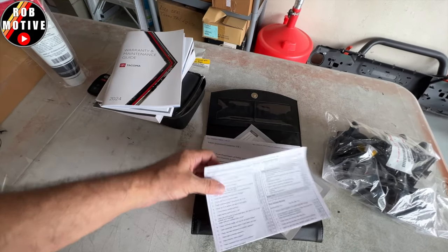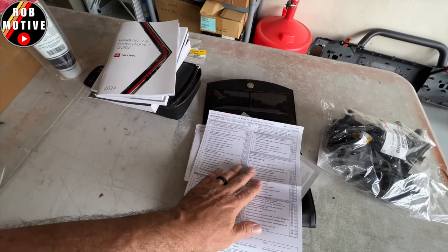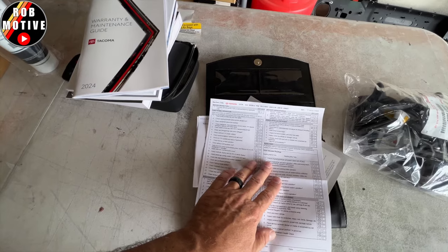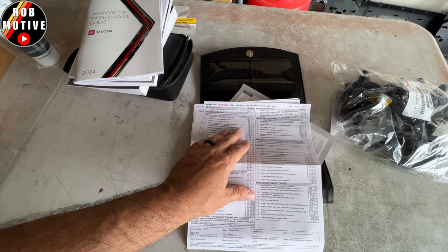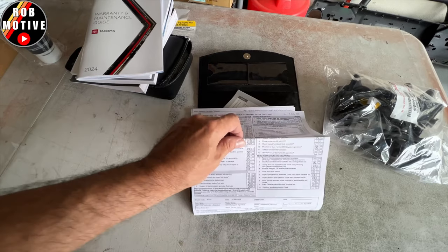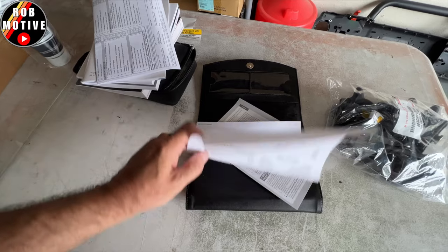Then we have an inspection log, a checklist or check sheet — all the stuff they were supposed to check. Lots of stuff there if you care to read it. Then we have the vehicle inspection sticker.